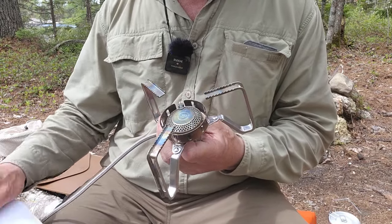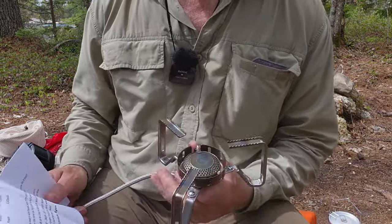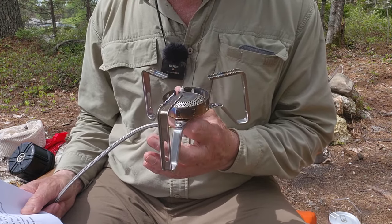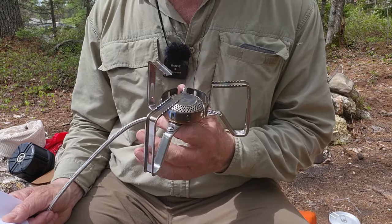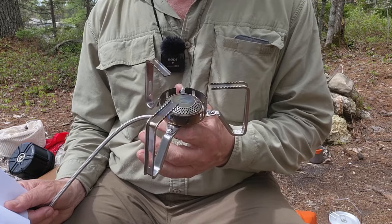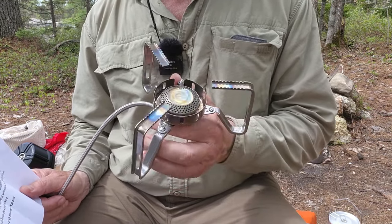I did some boil tests with this. The best I could do was 2 cups of water in 2 minutes 19 seconds — not bad, pretty good in terms of speed. But it did consume 8 grams of fuel, so it is a little fuel hungry. Then again, it is quite powerful; that test was running at probably three-quarters wide open.